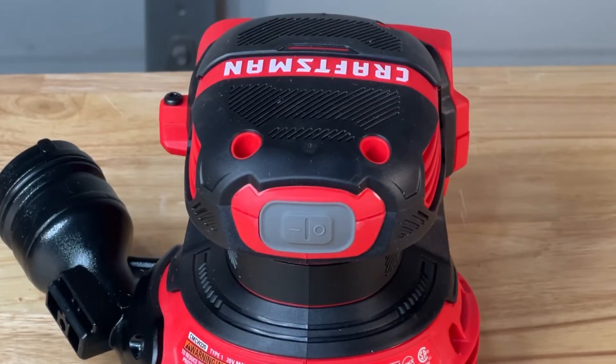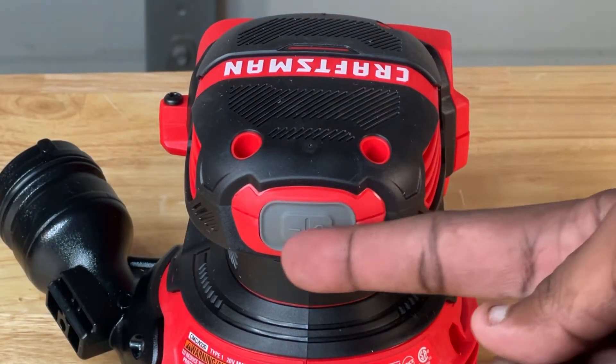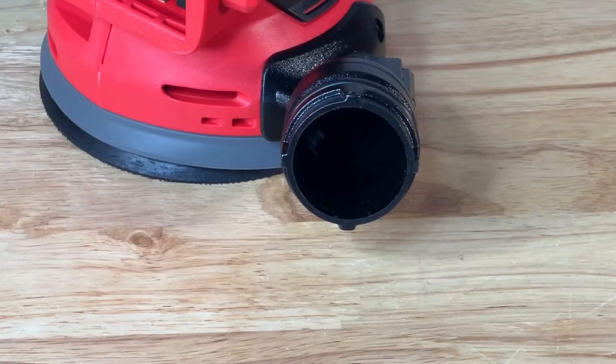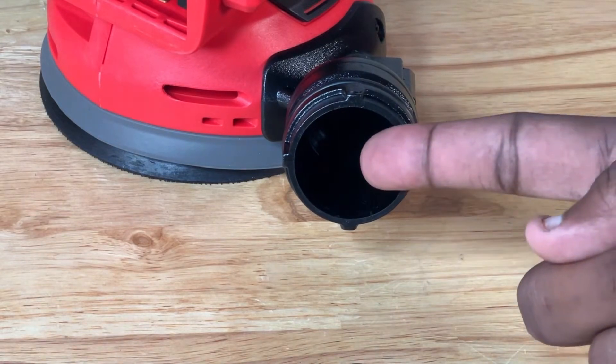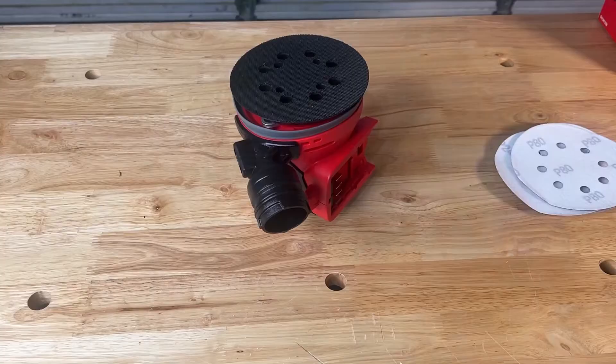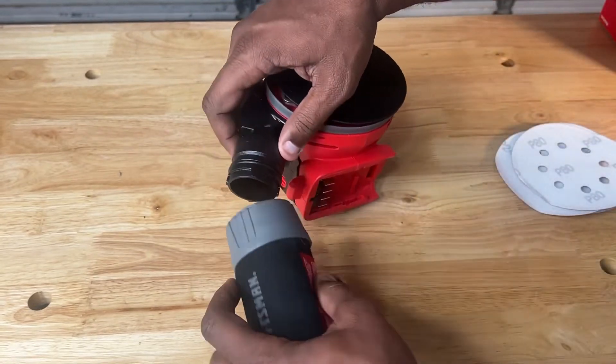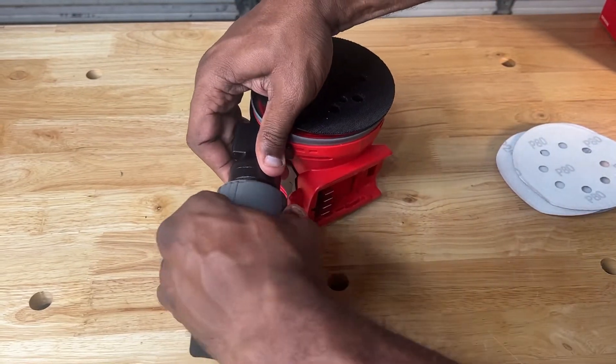Learning to operate this tool was fairly simple. On the top of the front side there is a gray on-off switch. On the lower ring below the grip is the vacuum port for the attachment. This will allow you to collect dust with the dust collector that came with the unit, or attach it to a larger dust collection system in your shop.